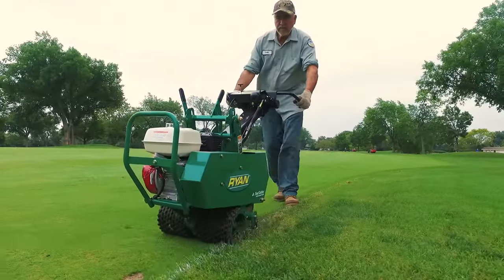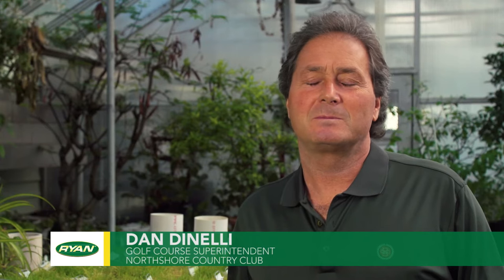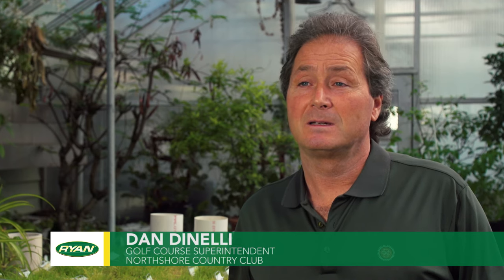What I like most about a Ryan Jr. side cutter is it's safe and easy to use. It just seems to be one of those pieces of equipment that everybody has, that lasts a long time, that Ryan designed and built back in the day that didn't require many changes or upgrades — that ends up being a staple.